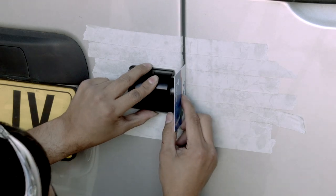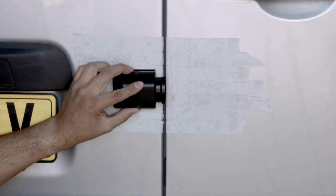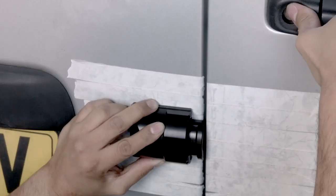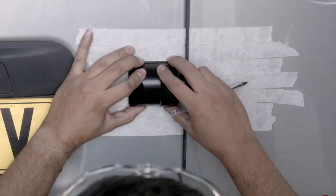We are using the card supplied with the lock to assist us with this process. While continuing to hold the unit in place on the fixed door, we can open and close the primary door to make sure there are no obstructions. At this stage, any adjustments can be made.